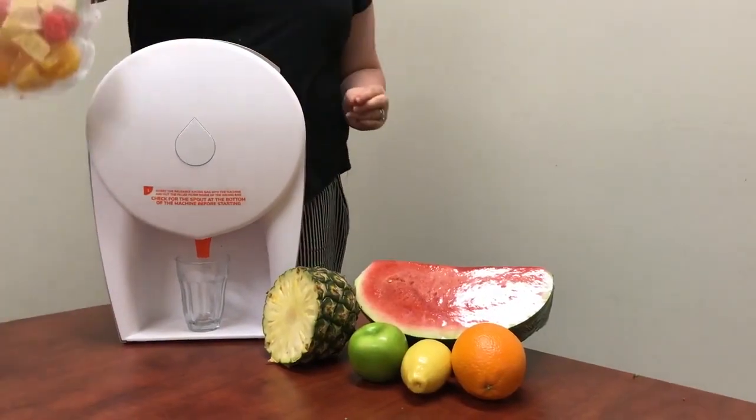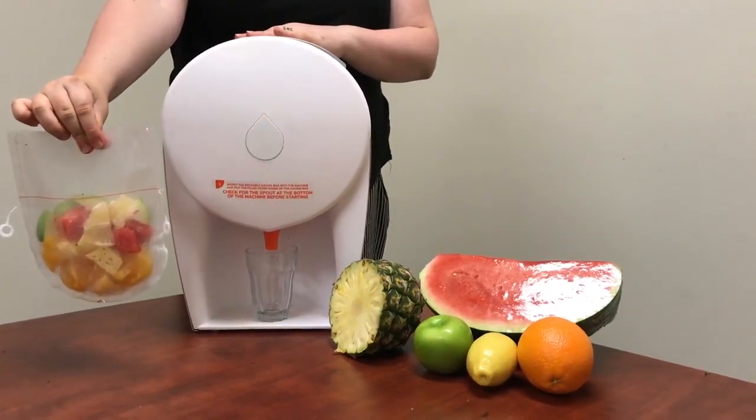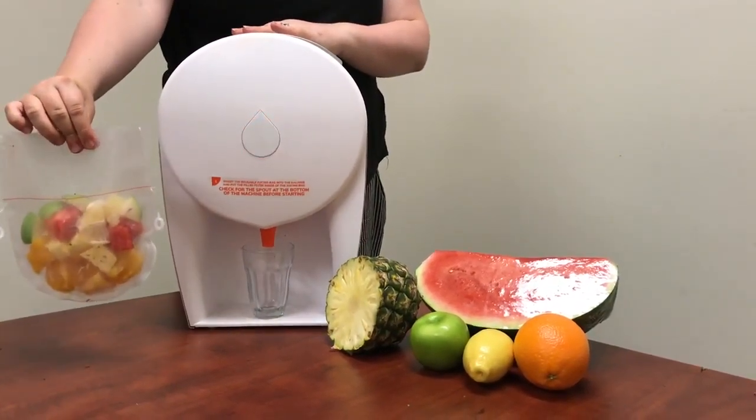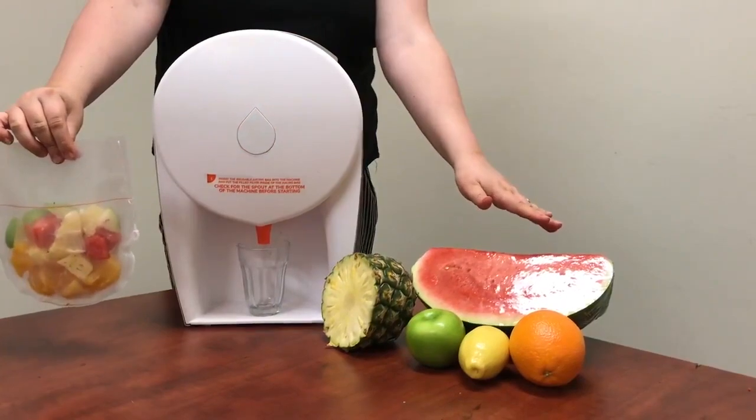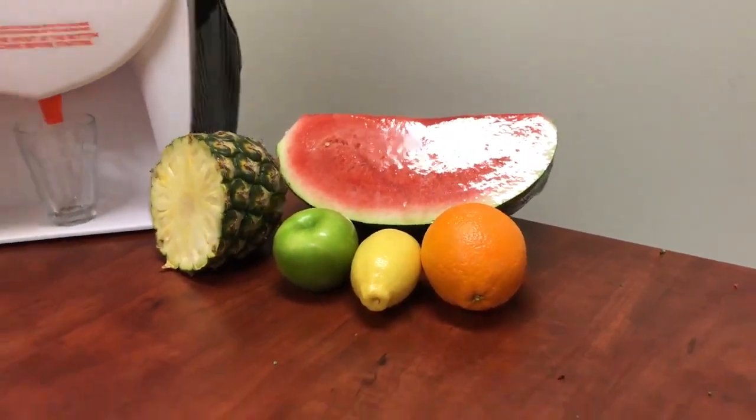We're going to make a tropical juice in our Jules La Vie, formerly known as the juicer. We've got the ingredients here: some watermelon, pineapple, apple, lemon and orange.